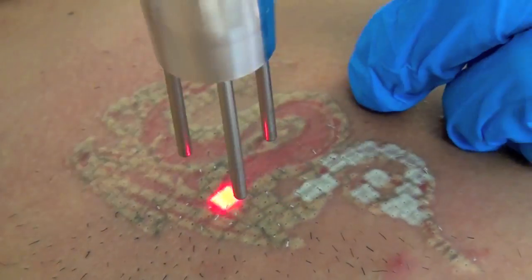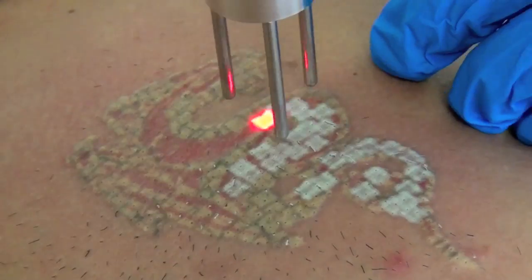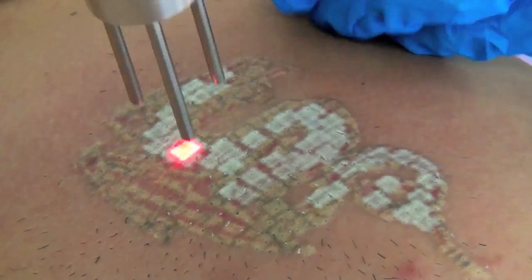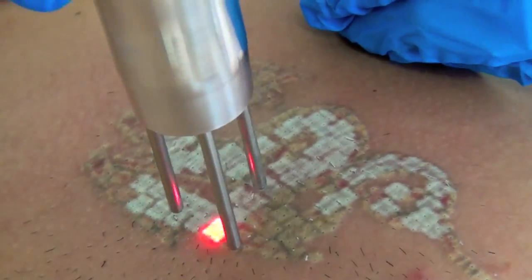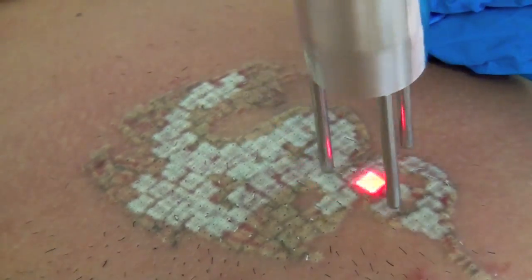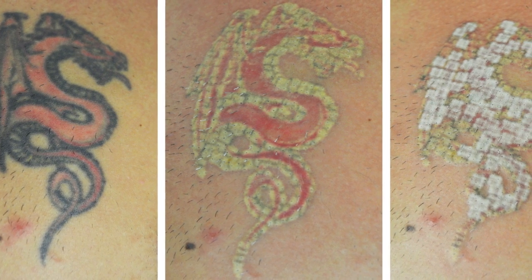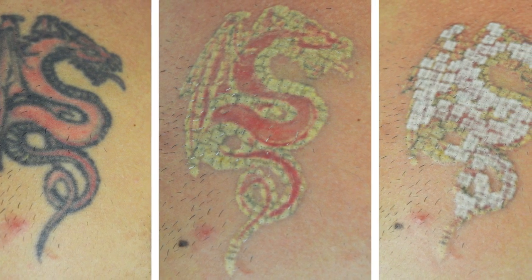Now we've switched to the Duality's powerful 532 nanometer wavelength to target the red ink in this tattoo. Together, the dual wavelengths of the actively Q-switched ND-YAG Duality system can treat virtually all tattoo colors effectively with outstanding results. You can see the Duality's excellent reaction on this multicolored tattoo.